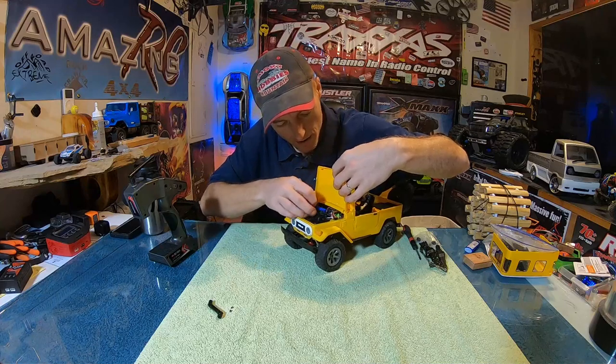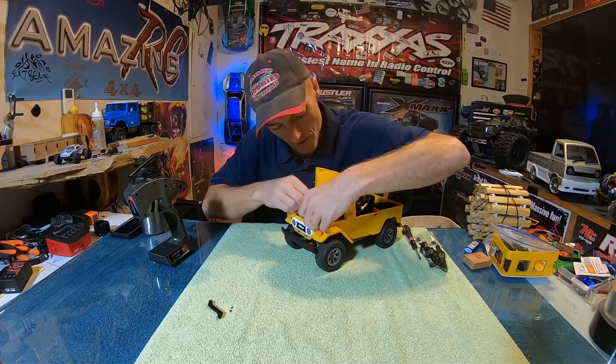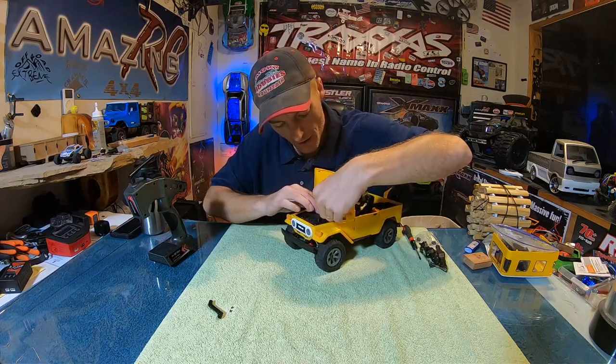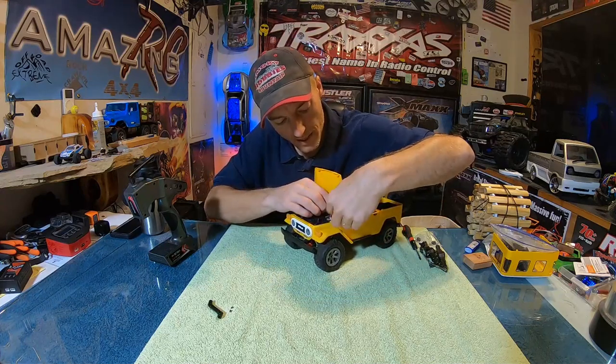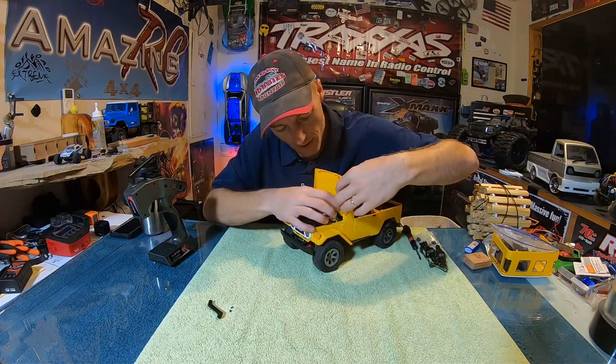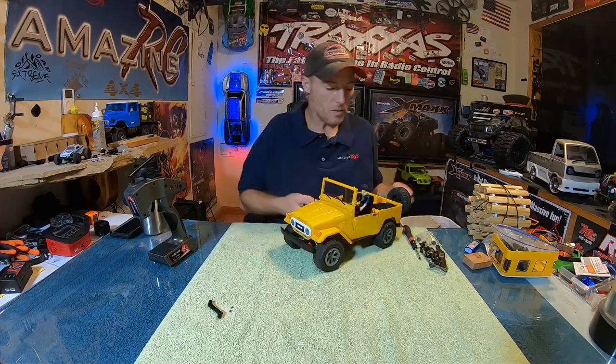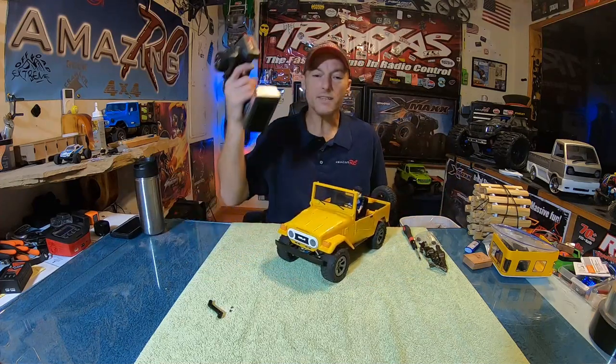Nice and snug — really snug. When you can't get the hood down, the things you've got to look out for underneath this hood are these hinges. You've got to make sure that nothing is in the way of these hinges. I'm telling you, there's no room under here. There we go — so we've got our truck and it is now running.